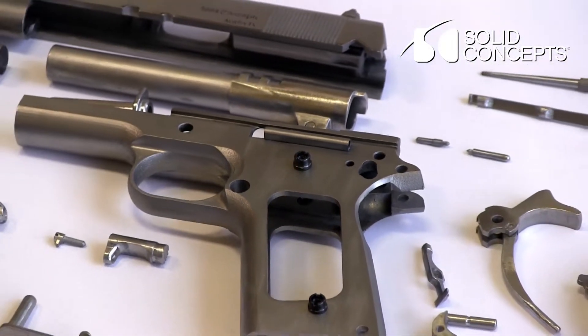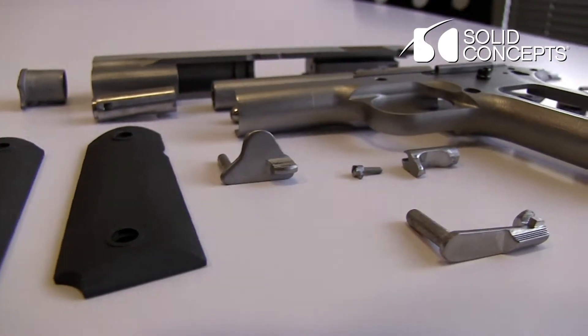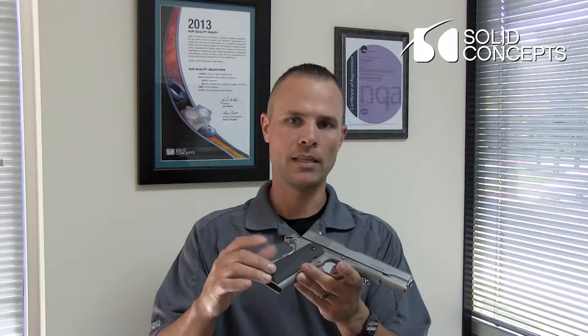The slide, the frame, and many of the internal components were made out of stainless steel 17-4 DMLS product. A couple of the items were made out of Inconel 625, such as the mainspring, the beaver tail, and the hammer. We did SLS on the grips.